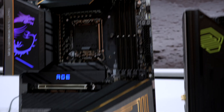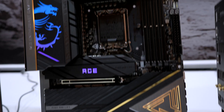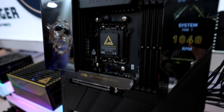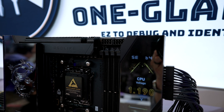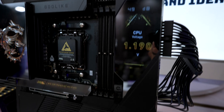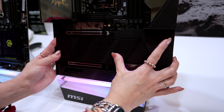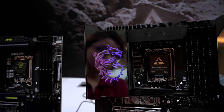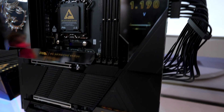Speaking of premium, the board that few might actually need but many want — the MEG Godlike motherboard. The specs are just as good whether it's the Intel or AMD version. If you thought the power phase was generous in the Ace, the Godlike gives you an extra power phase working out to 26+2+1+1 for super stable power delivery. You also get 9200 DDR5 RAM speed and that super cool dynamic dashboard display that Godlike motherboards are known for.